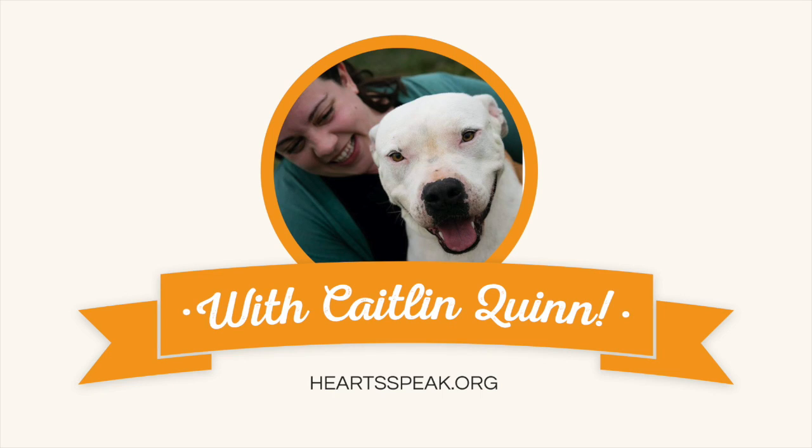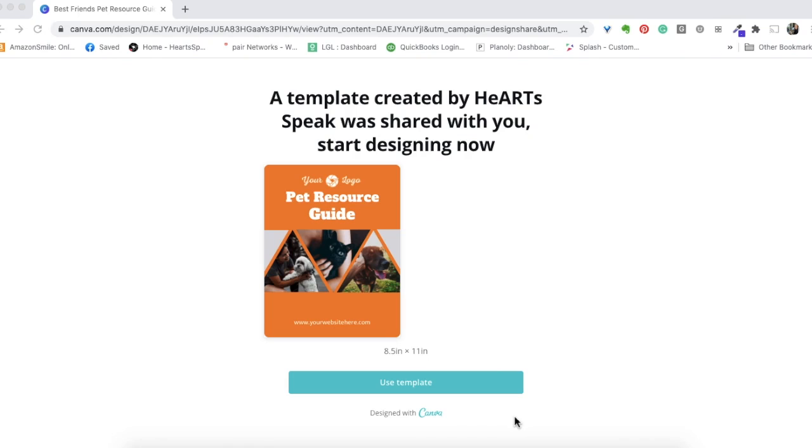This is Kaitlyn from HeartSpeak. I wanted to go over with you today this template that we created for Best Friends partners to create a pet resource guide for your community.